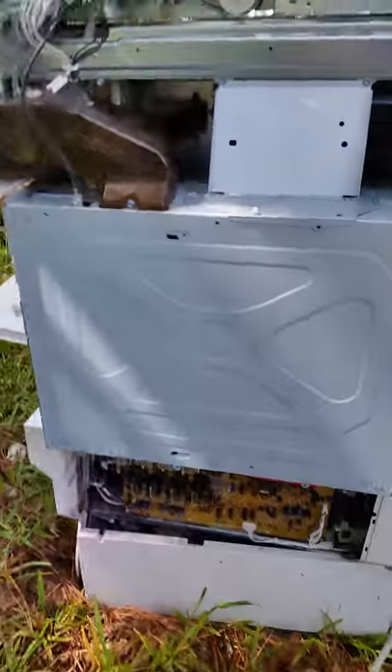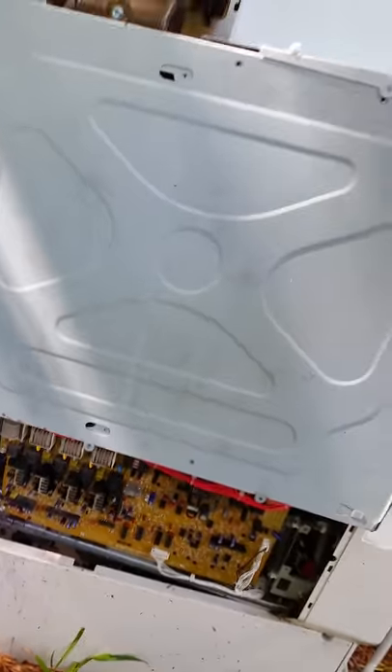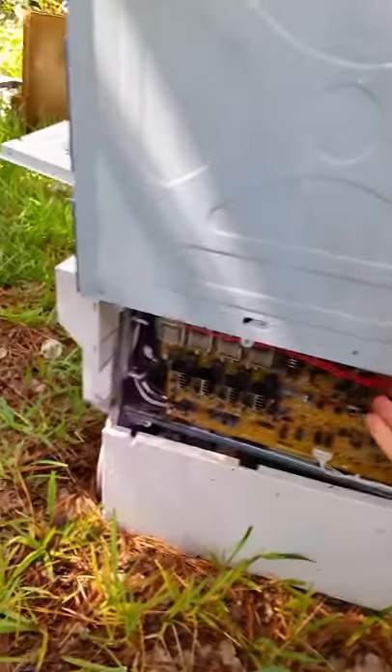I've got these screws undone already. Got a low grade board down there. And this isn't gonna pull off as easy as I thought it was.